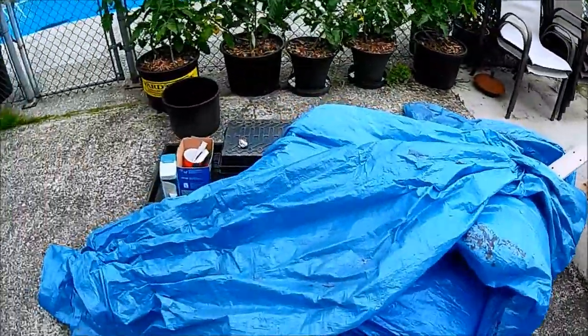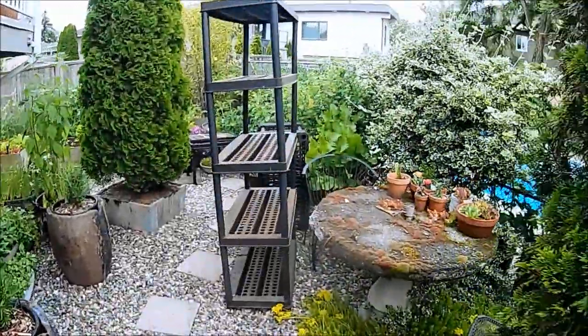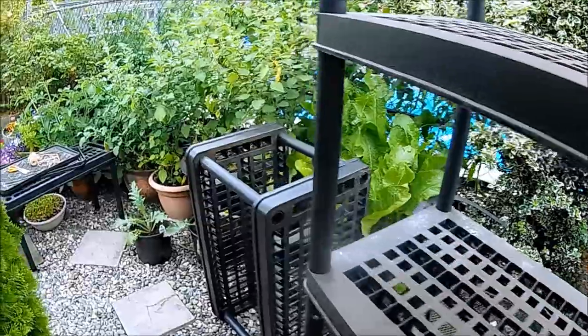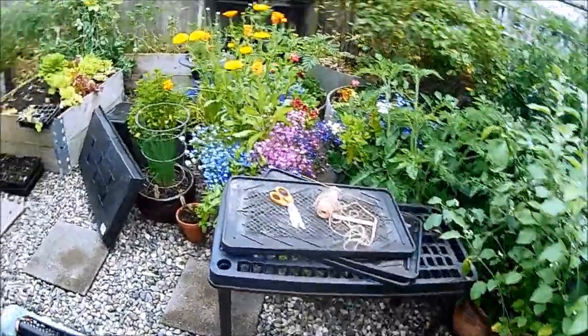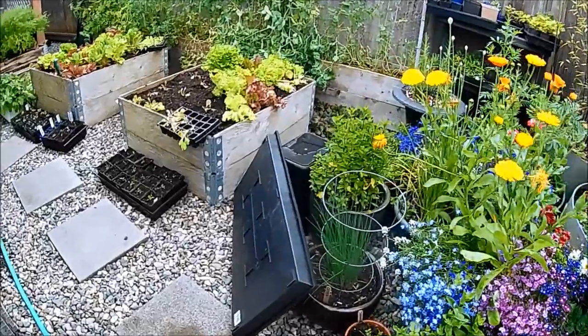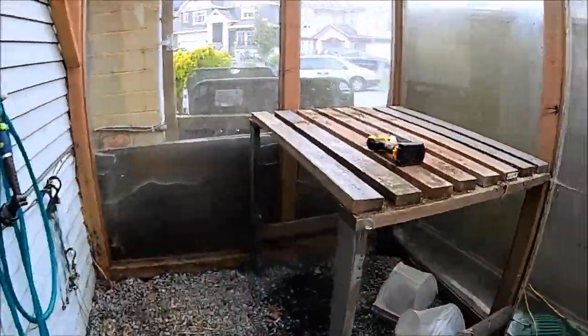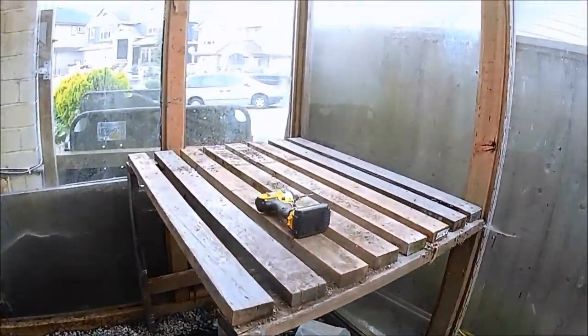I hadn't realized just how much stuff I had in the greenhouse. I guess when you include things like shelves and lots of crazy ideas that never really materialized, it soon mounts up. That's just about got it cleared out — I'll get those cloches out of here.